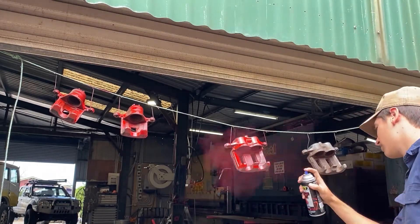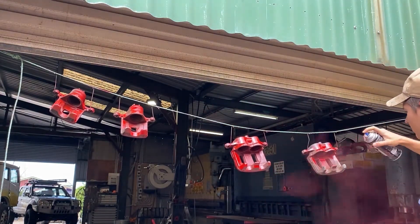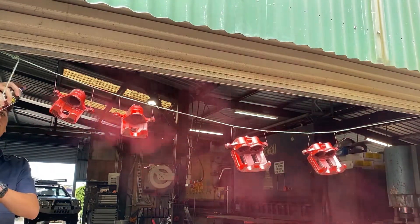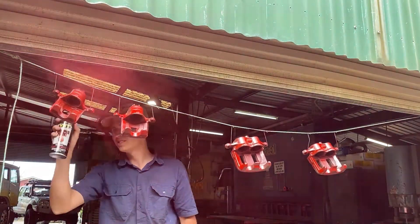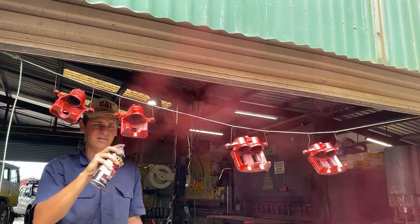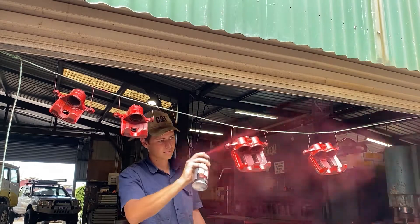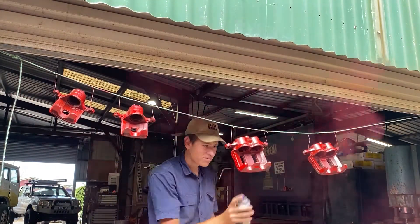I didn't use any primer and it turned out great, as long as you follow the heat treatment process. After painting, they specify it should be heated to around 100 degrees for about an hour. I did that on my last car and they turned out great. On this one I used the heat gun and the calipers turned out good, but I didn't do the heat treatment on the slides and within about a week the paint was flaking off. So it's the after-painting heat process that's really important. When reassembling, also watch your paint as tools can chip it.